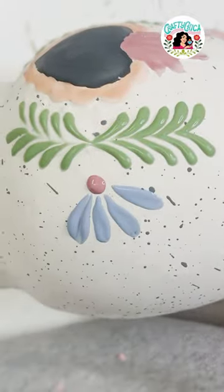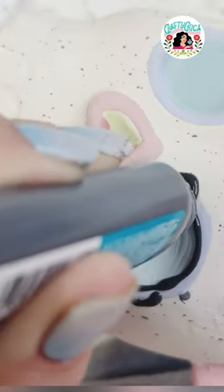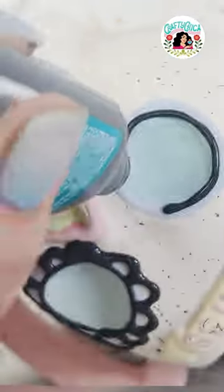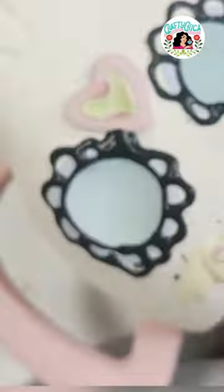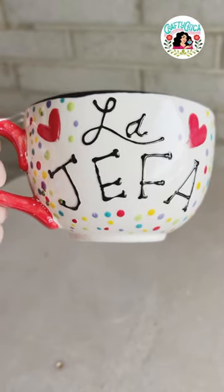Remember, if you buy a ceramic mug from an artist, it's always best to hand wash it — keep it out of the dishwasher — just because it will make it last longer. It is literally a hand painted piece of functional artwork.